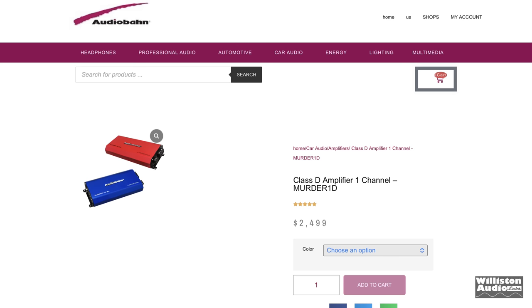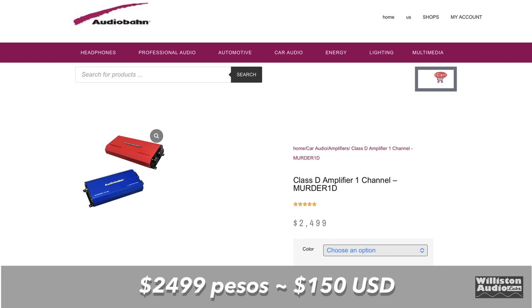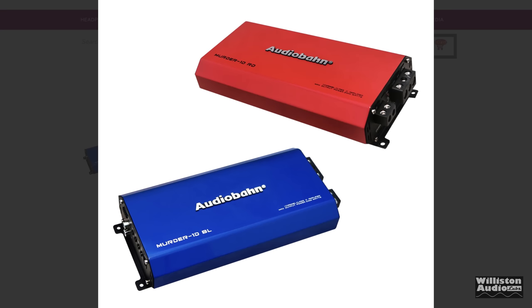You can see there are several different amplifiers on the site. The one we're looking at actually comes in two different versions — $24.99 pesos, $150 — and it comes in blue and red. Unfortunately, Amazon only had the red color, so let's take a look at it.